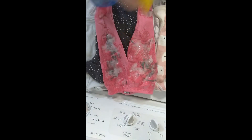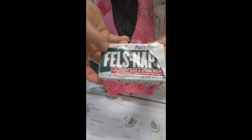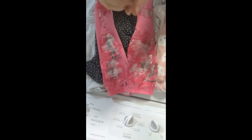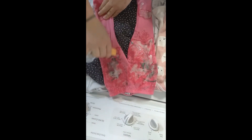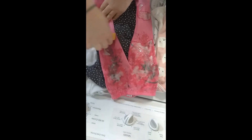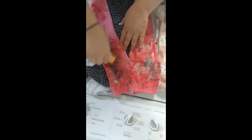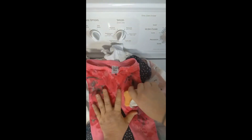For really bad stains, my next magic tool is the Fels-Naptha bar — it's just a bar stain remover. It works best if you get it wet first, but since this has already been wet from the stain remover, I'll just rub it in. These ones are particularly bad, so I did this because the spray wasn't working how I wanted.